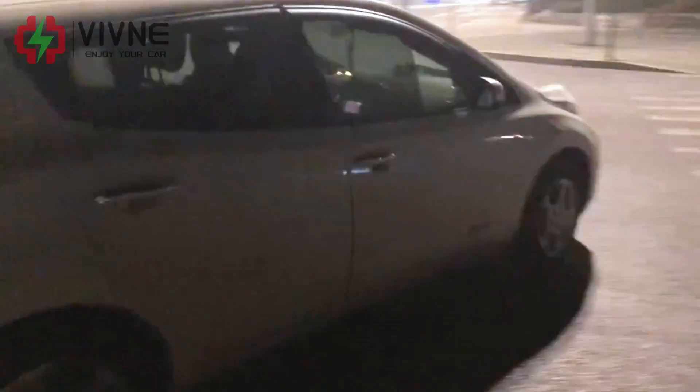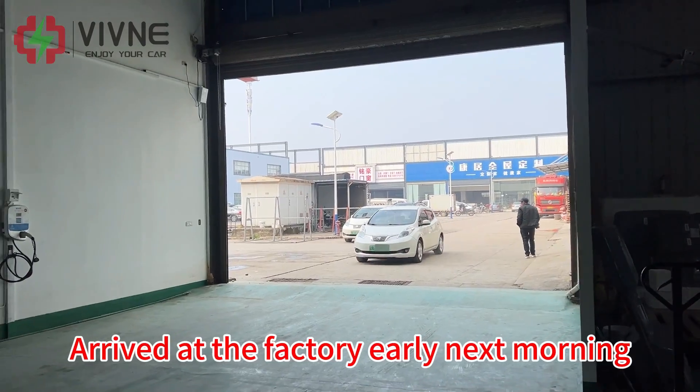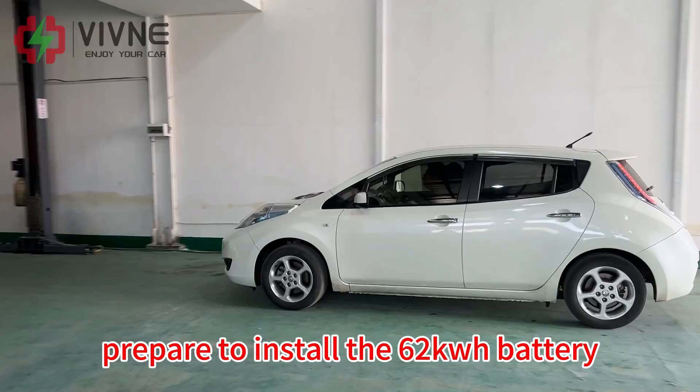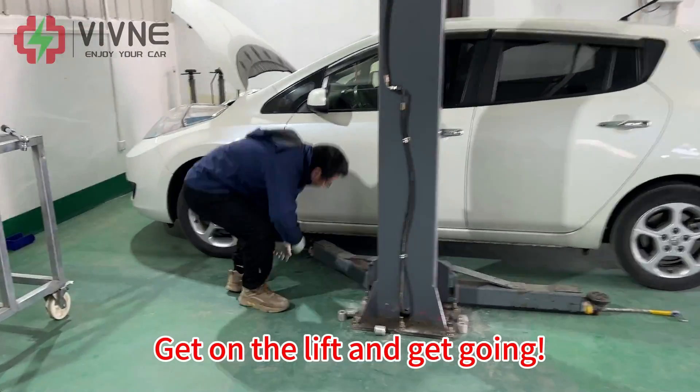From Dalian to Jingju, we finally received the car after midnight. Arriving at the factory early next morning, we prepare to install the 62 kWh battery. Get on the lift and get going!